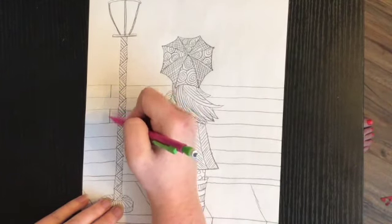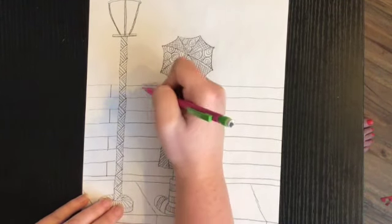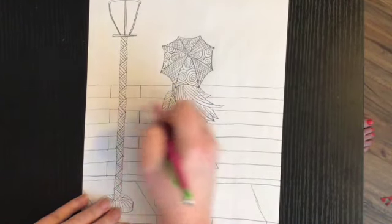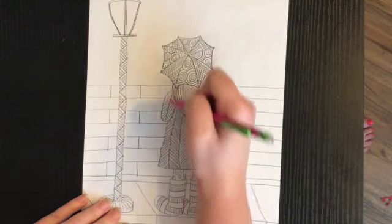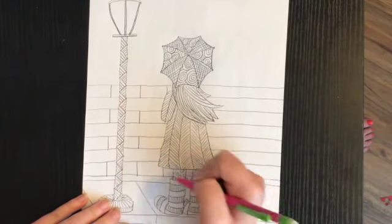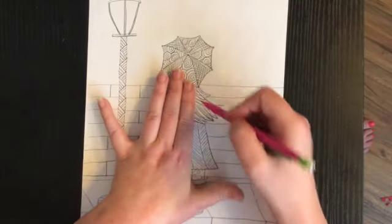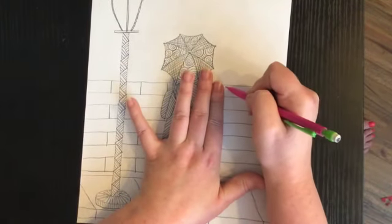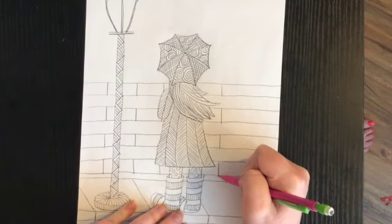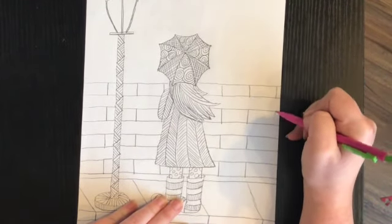I'm going to skip a line and do the same thing here and here. Then I'm going to go over and do another line straight up and down, skipping a section each time. Some of these bricks are behind the girl, so I'm going to do about two fingers over to help me figure out where the next line should go. Same thing — straight lines.